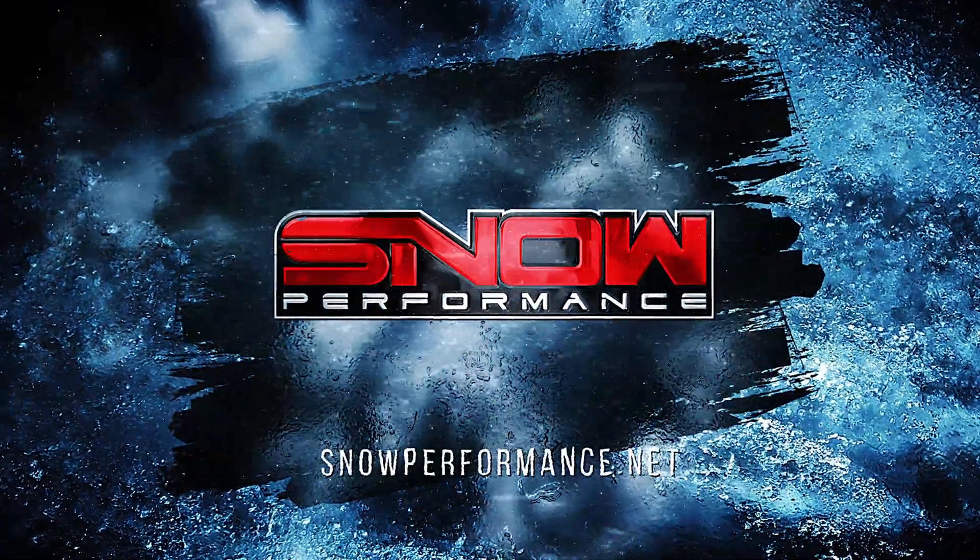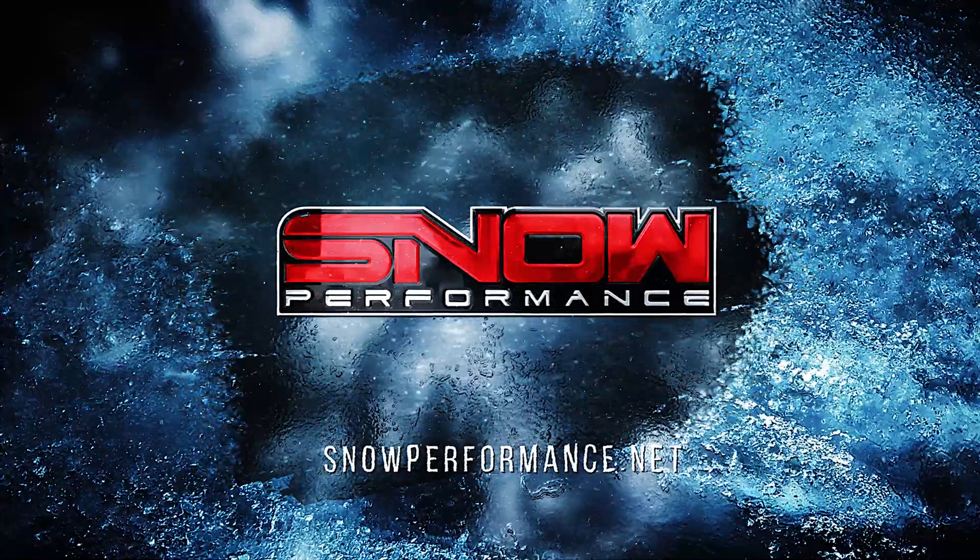It's Chase here with Snow Performance, and today we're going to take a look and talk about why and when you need to install a Snow Performance solenoid upgrade on your water methanol system. There are two reasons why you could need a Snow Performance solenoid upgrade: one is to prevent siphoning, and two is to activate or deactivate multiple stages of water methanol.